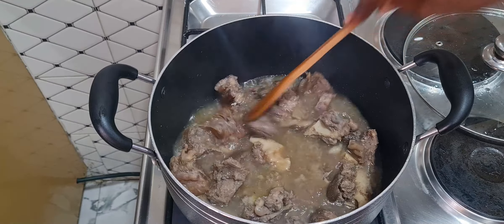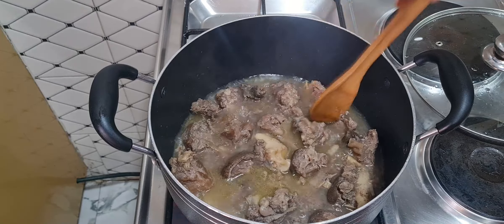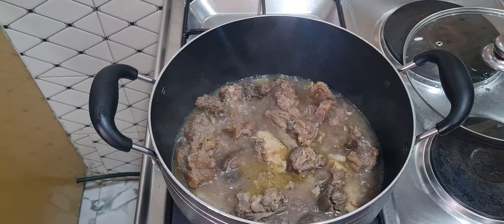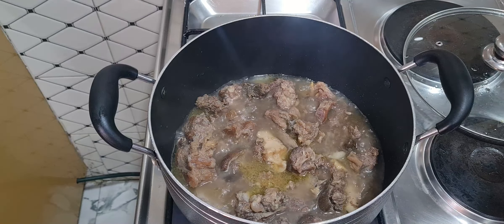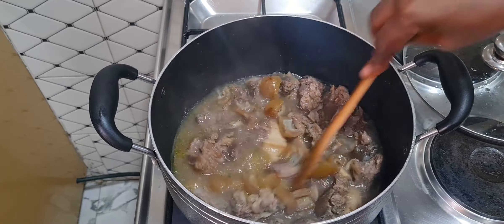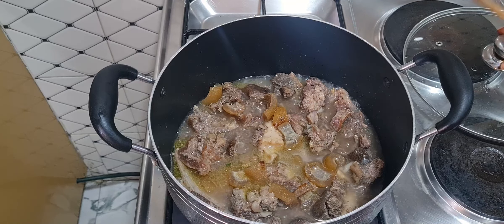You can see it's already boiling — it's been on the fire for about 15 minutes and it's almost cooked. Before it is fully cooked, I'll add some cow skin so it will cook along with the meat. I don't want it to be too soft, so I'll cover the pot and let it cook a little bit more.